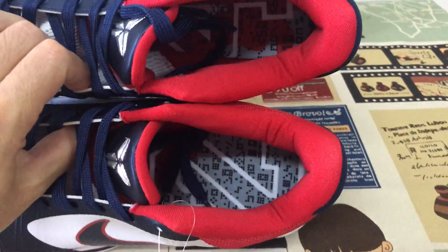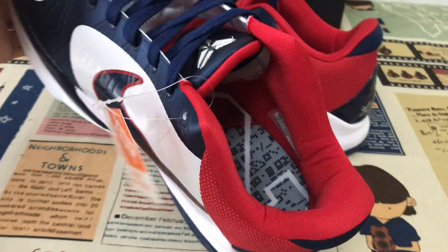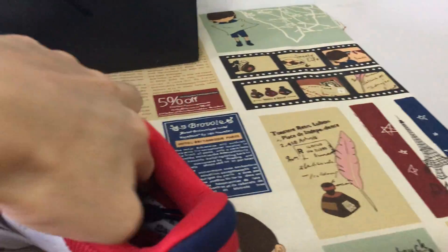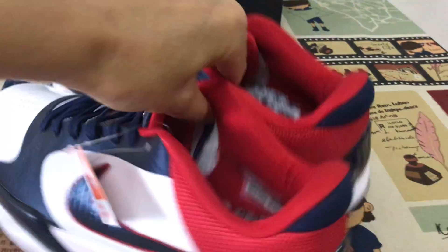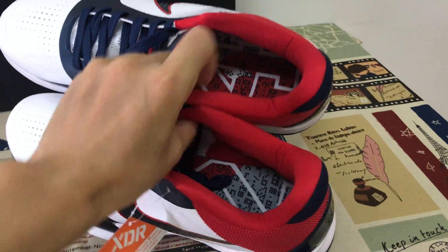Here's the insole — left with the 2, and the right with the 4. Yeah, 24 — that's the Kobe player number.